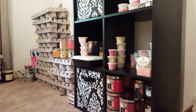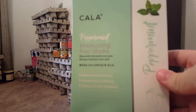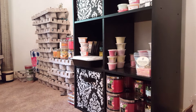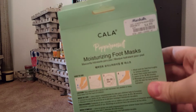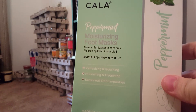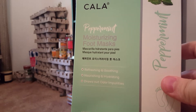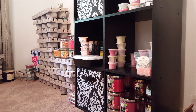I'm going to start with the non-wax empties. The first one is a peppermint moisturizing foot mask. I got this from Marshalls for $4.99 for three of them. I really enjoyed these — I used them along with face masks for total relaxation. These are really nice and I would repurchase them.